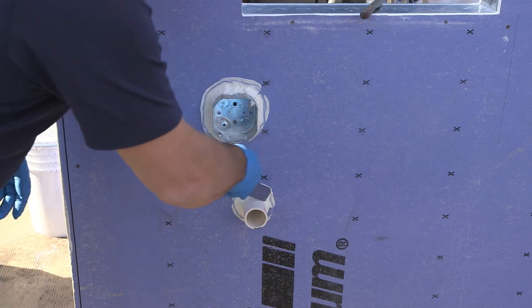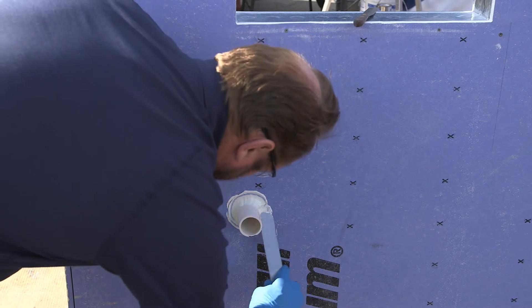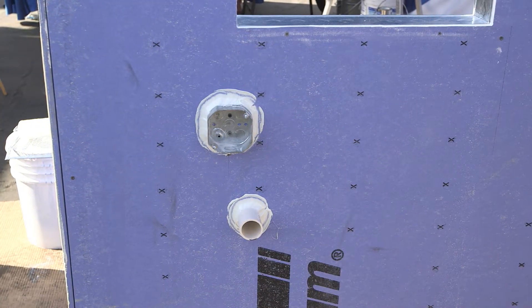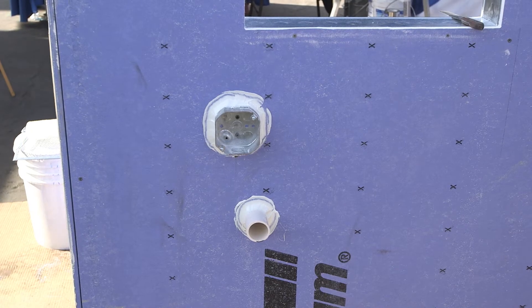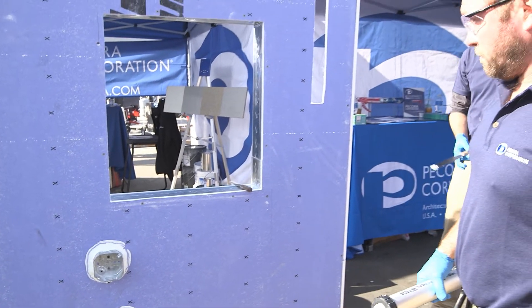You don't want any air leakage in your air barrier system. Air leakage is the death of any air barrier system. The point of an air barrier is increased energy efficiency as well as weatherproofing the inside of your building. This system is not exposed — once the building is complete, you'll either have an EIFS system, a brick system, or a metal panel system applied over the sheathing, block, or whatever it may be.